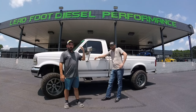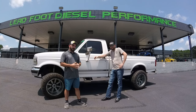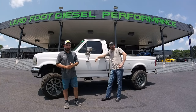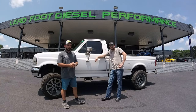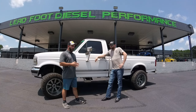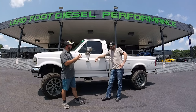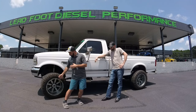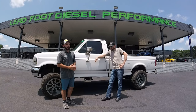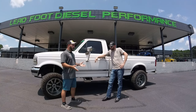Hey guys, Paul with CP Addict. We're out here at Leadfoot Diesel in Monroe, Georgia with Vinnie Himes and his '97 F250. He's been kind enough to bring it out. This is kind of episode two — he's going to give us some of the details on this particular truck, why he wanted it, what size wheels and tires, what size lift, and any performance modifications done to the truck.